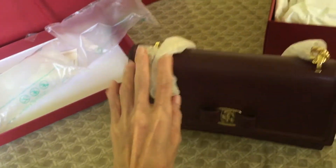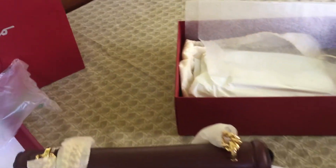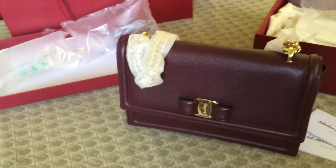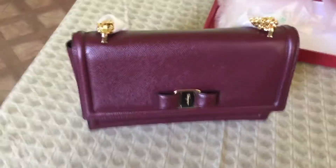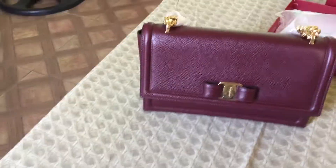It's a really very beautiful color, especially under bright lighting. But sorry, I'm just using natural light today and it's a bit dark outside. So if you cannot fully appreciate the real color of the bag — but it's a really very nice burgundy color. It's a really nice burgundy color.